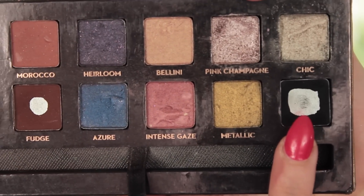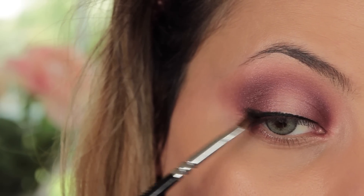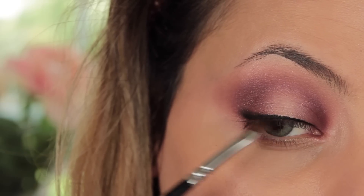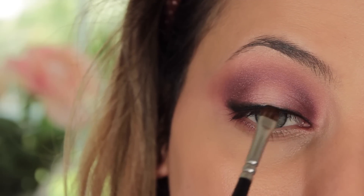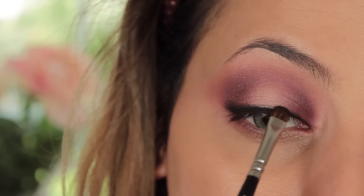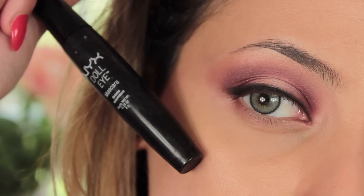Okay, I am cheating a little — I'm using an Anastasia shade because I really needed a black. I thought, oh my god, there's no black in this palette! That's one thing I'd wish it had, purely because I use black in nearly every single eyeshadow look.